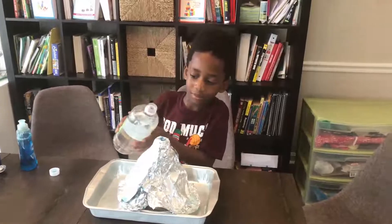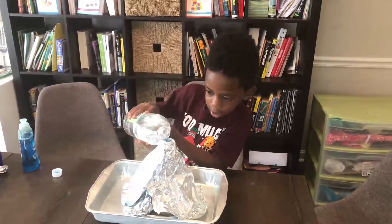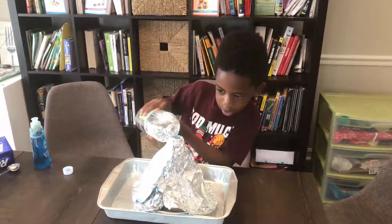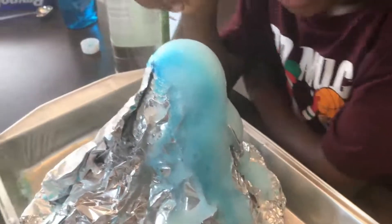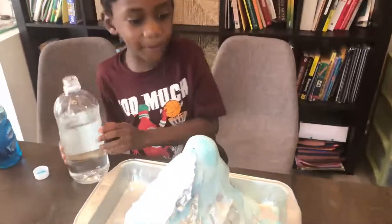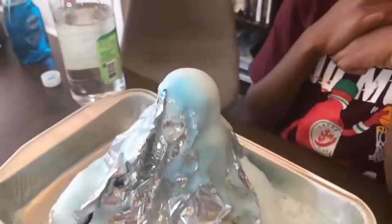Alright, now Corbin is going to pour the vinegar in. Keep going until it erupts. Yay! Oh my gosh! Whoa! Can you pour some more in there? Just a little bit more. Whoa! Cool! We did it! Yeah!